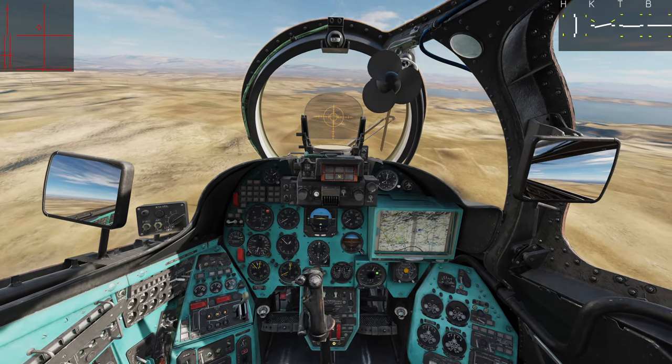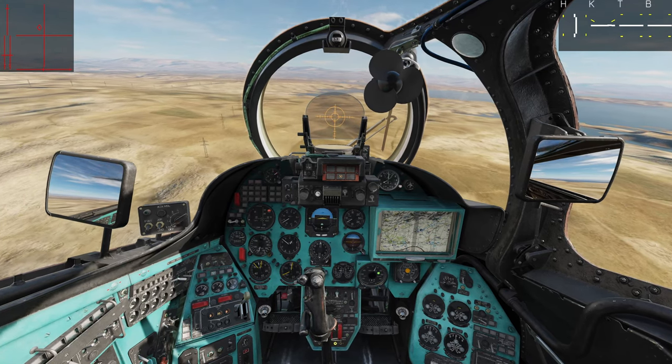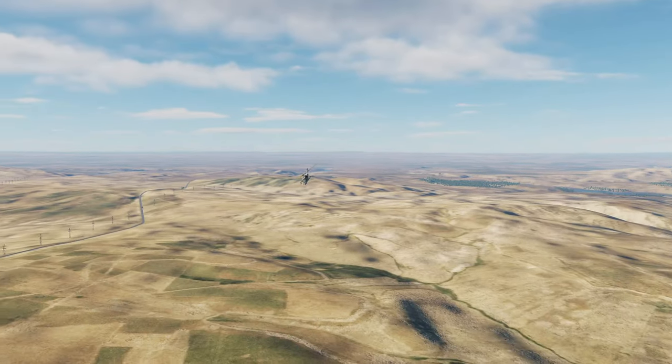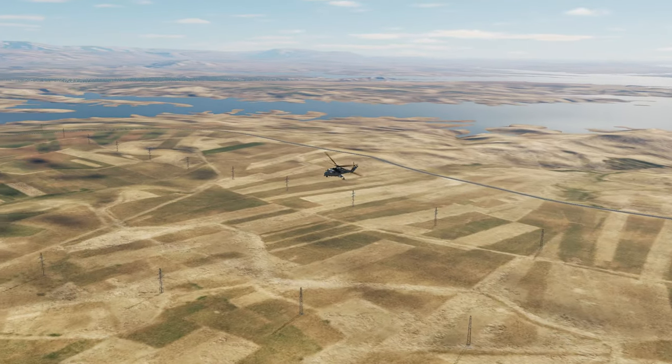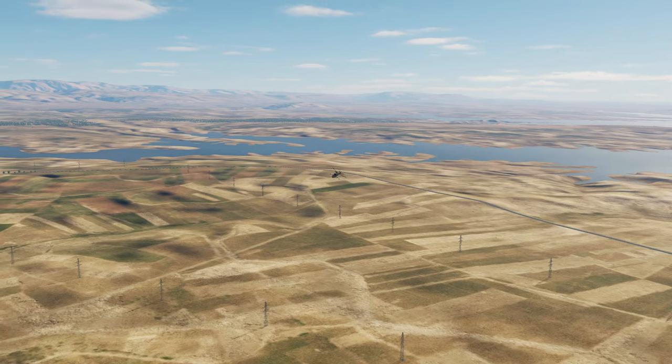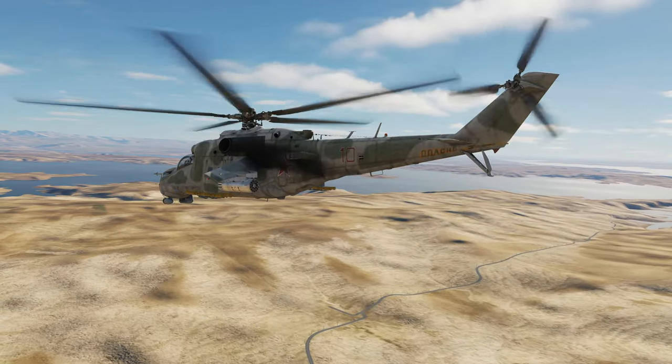It should also be mentioned that these two options are available for the anti-torque pedals as well. The third option is joystick without springs, which is for users who have removed the springs in their joysticks or have a force feedback stick. It should be noted that if DCS World detects a force feedback stick, all of the other trim options will automatically be overridden, even if you have not changed your settings.